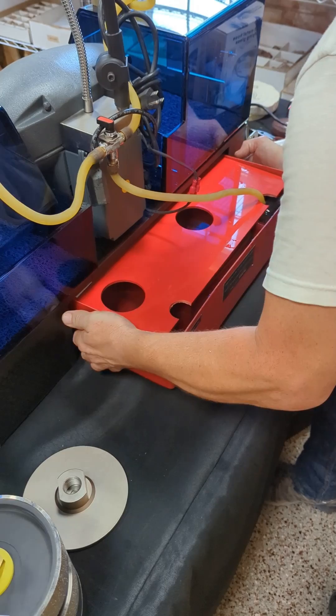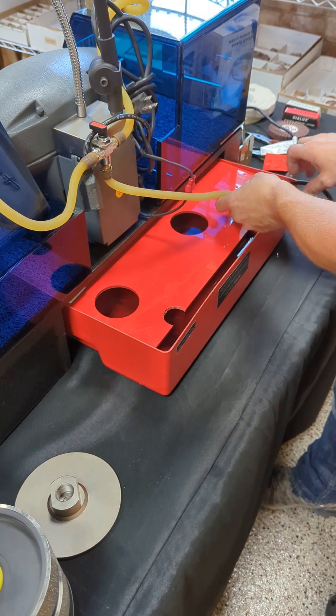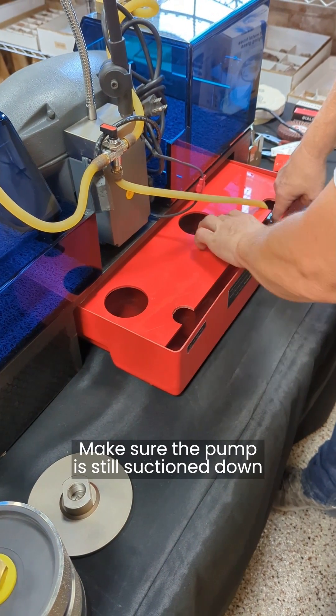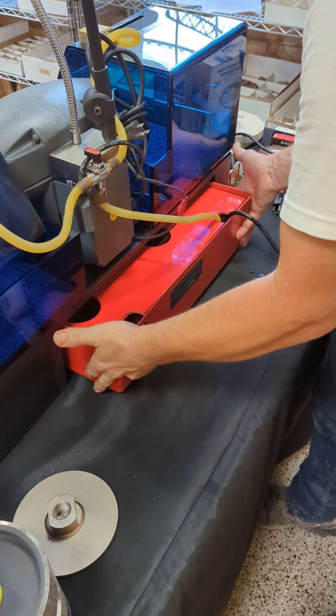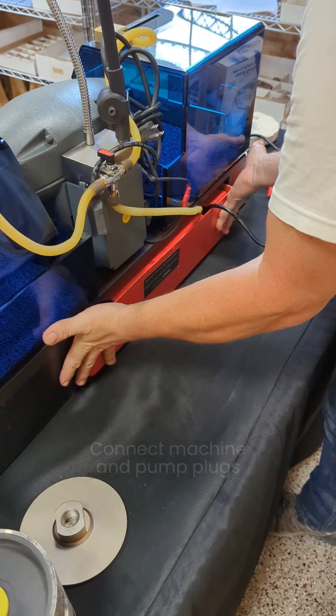Our pump got jostled a bit since our hose is just hanging out, but just make sure the pump is still suctioned down after pushing the tank back under. And then you're good to plug the water pump into the machine connection.